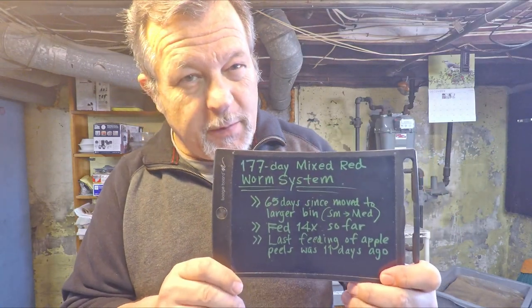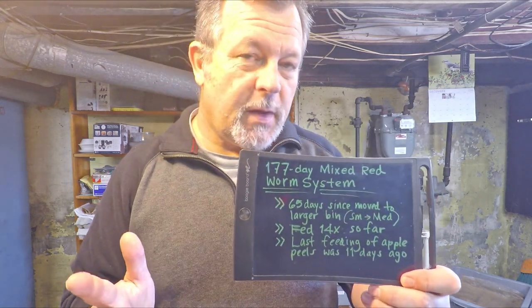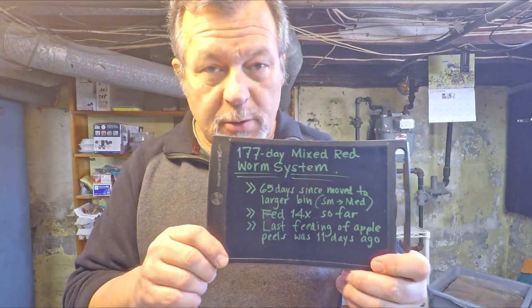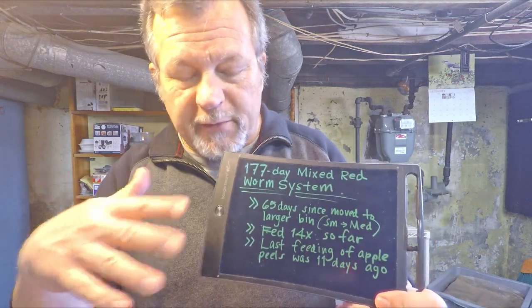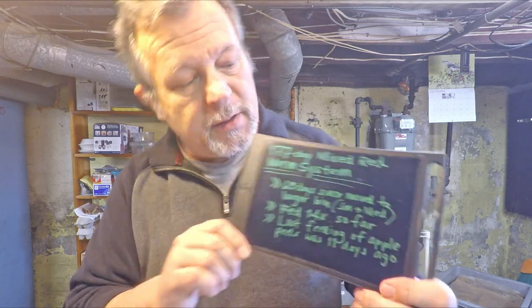I believe they're ready for feeding number 15 even though we gave them a pretty substantial amount of apple peels last time. Apple peels I've found in my experience to be a very slow composting item. Maybe the worms aren't even able to make much use of that yet — at some point they'll be able to eat it all, but in the very beginning apple is such a slow starter. So I figured we'd throw in some faster composting foods, and after 11 days it seemed like a good idea to check and see how things are doing.